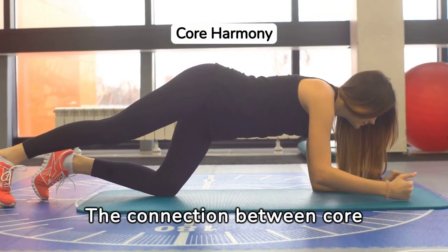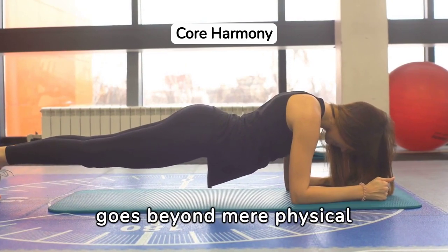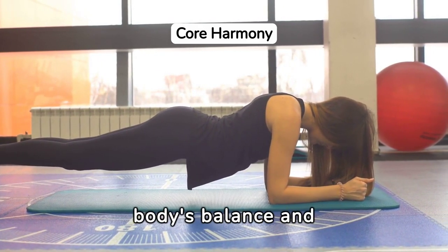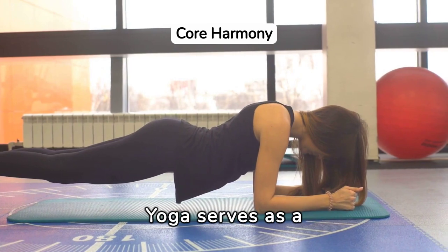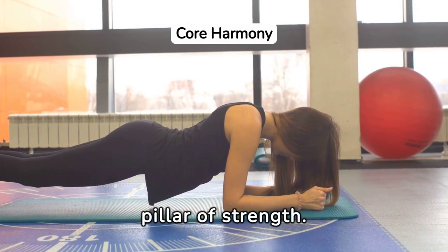The connection between core strength, stability, and overall health is profound. A strong core goes beyond mere physical benefits — it's the epicenter of our body's balance and stability, impacting posture, mobility, and even the prevention of injuries. Yoga serves as a bridge, harmonizing our physical and mental well-being by fortifying this central pillar of strength.